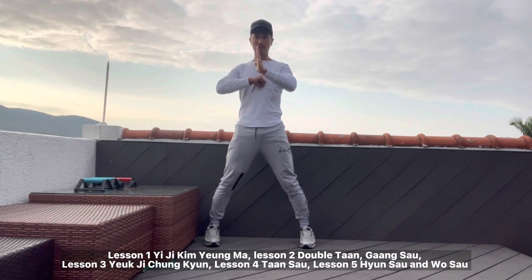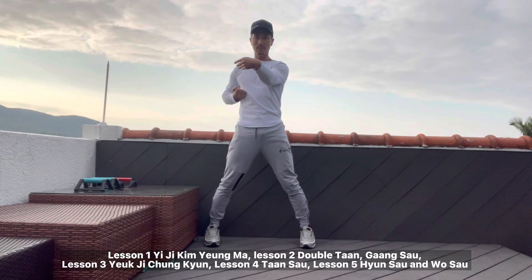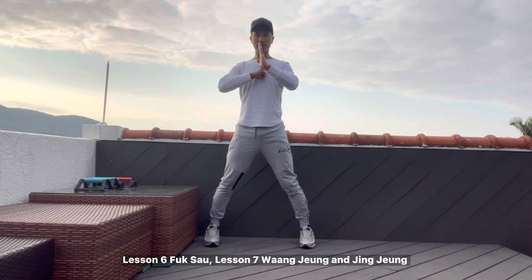Okay, checking. And then lesson six fuk sou. Yun sou three times, okay? Two, and three, okay. So now, yun sou, wu sou, come back to here. Checking one punch distance. And then now, lesson seven today.